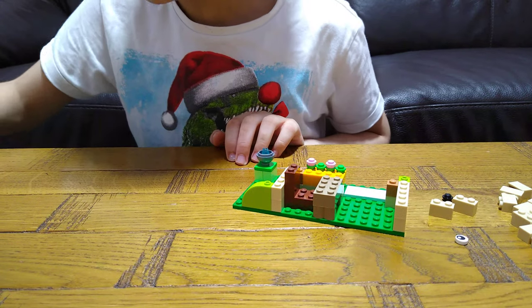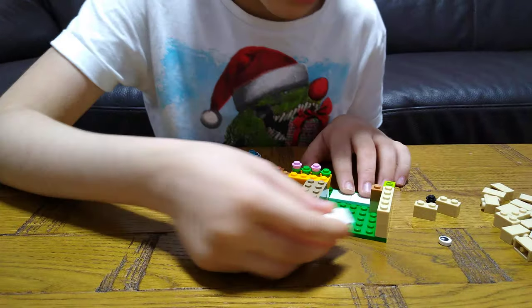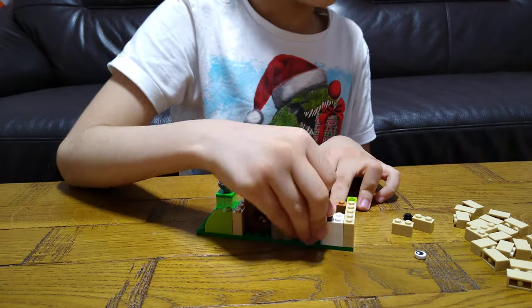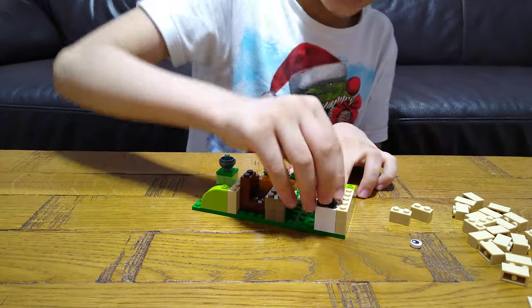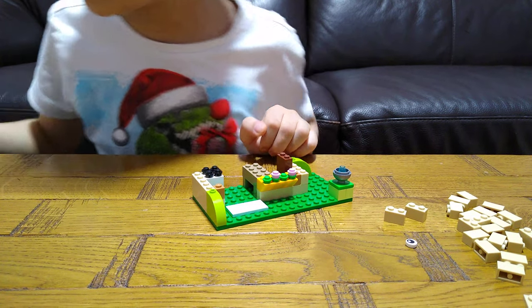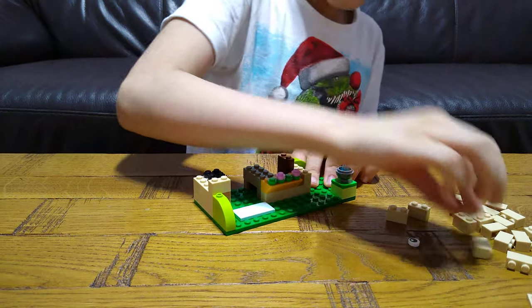Now it's time to make the white and black oven. It's time to build a white and black oven.